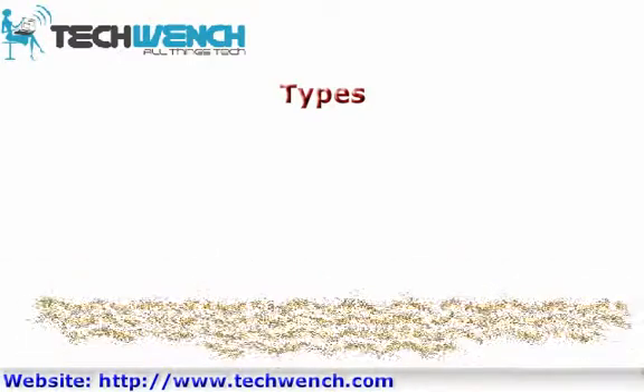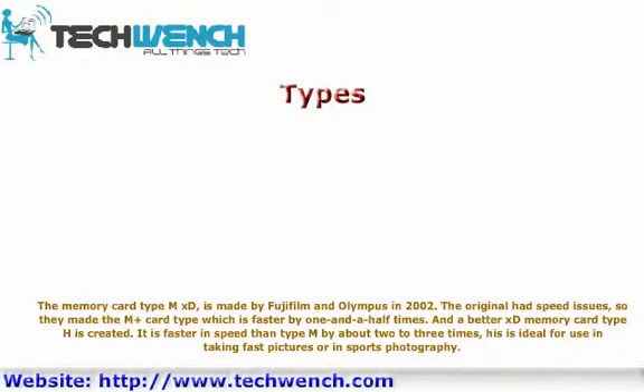The type N XD memory card was made by Fujifilm and Olympus in 2002. The original had speed issues, so they made the N plus card type, which is faster by one and a half times. A better XD memory card, type H, was also created. It is faster in speed than type M by about 2 to 3 times, making it ideal for taking fast pictures or for sports photography.